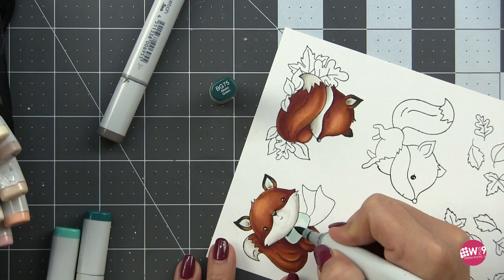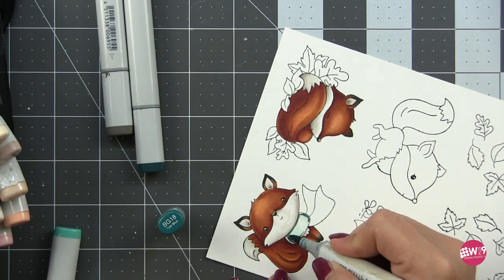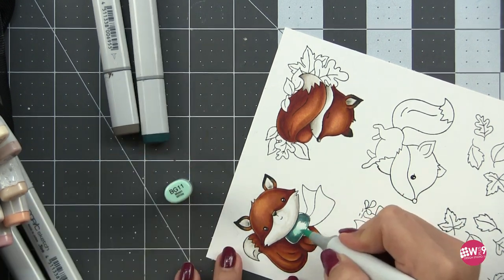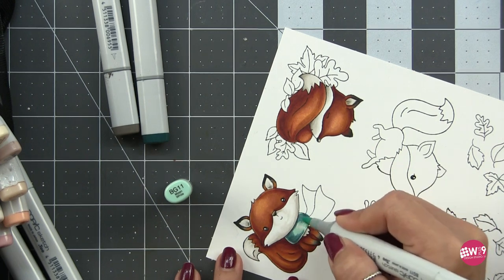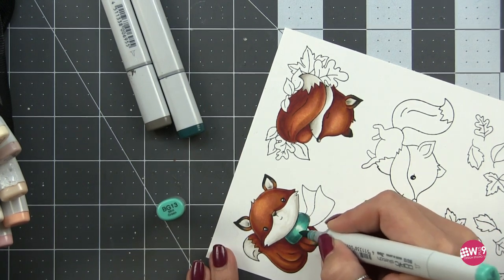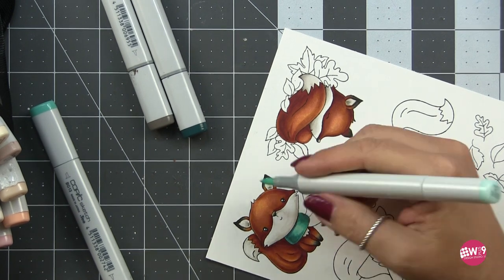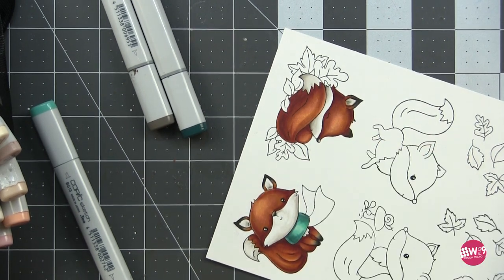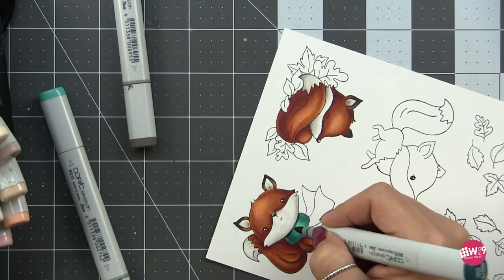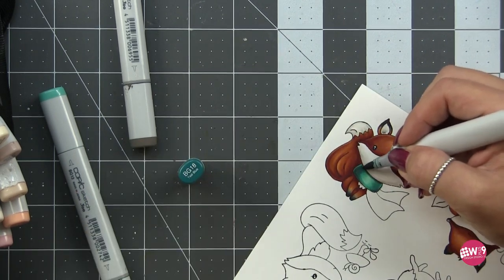For the scarf I'm using BG10 to map in my shadows, then coming in with BG75 to put in my shadows, blending that out with a BG18, then coming in with the BG11 to further soften it out. Those were a little too far apart so we're going to blend again with the BG13, then come in with the BG11 and BG10 again after that. Don't be afraid to layer your markers - remember they're transparent. The more layers you put down the deeper your color will get. You can also glaze different colors over each other to tint them, so really build up that color for a good beautiful blend - two layers at least.